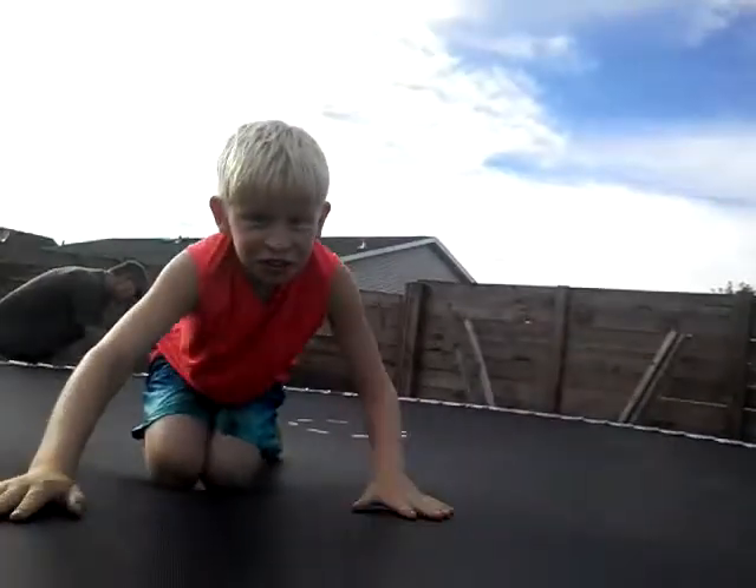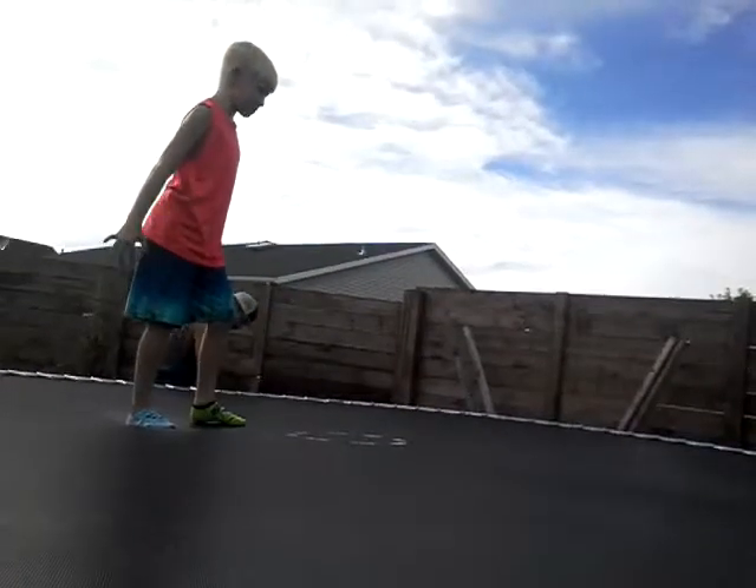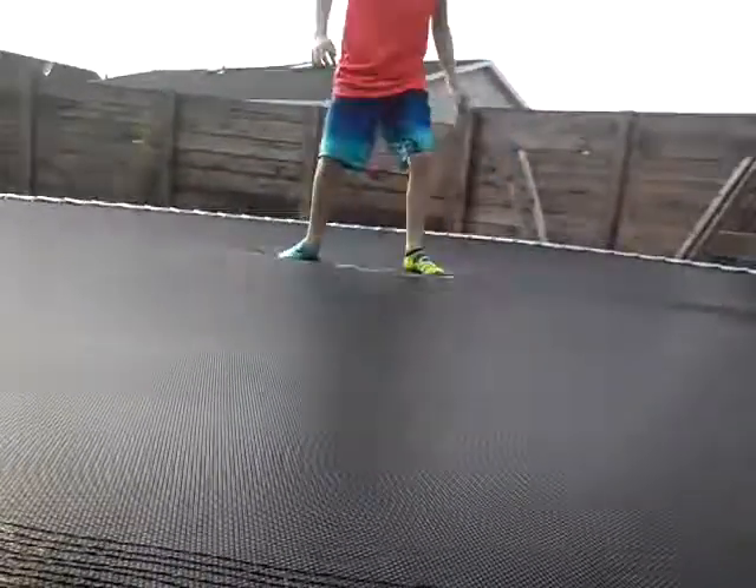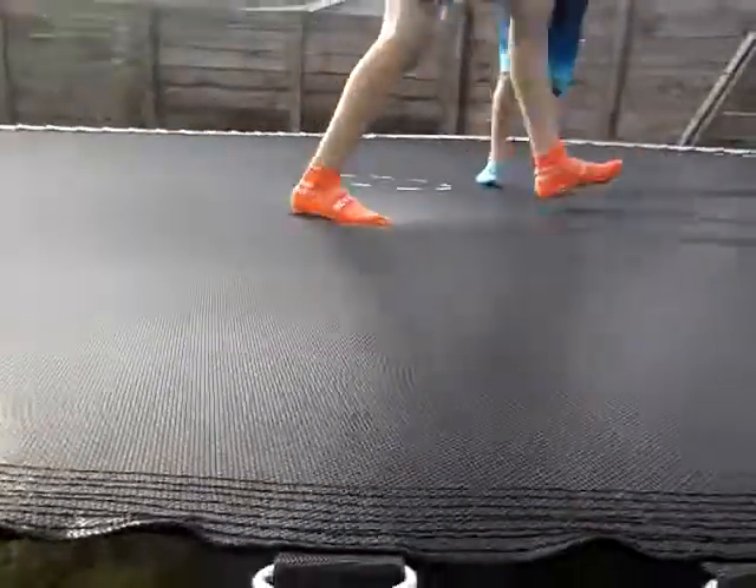Guys, we set up the trampoline and I get to do the first flip! Here we go — go back — nice! Now it's my turn, get off! Cameron, get off, it's my turn! Sorry guys, here we go — please get away, I'm doing a front flip. James, you need to get off. I need room to do my front flip on cam.